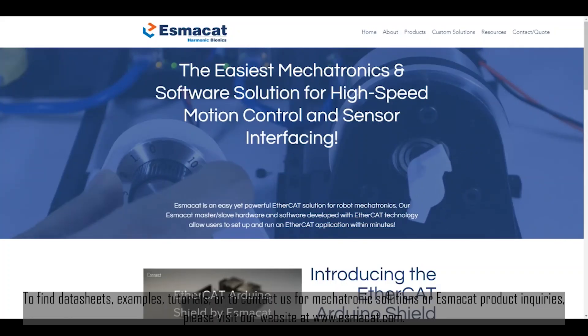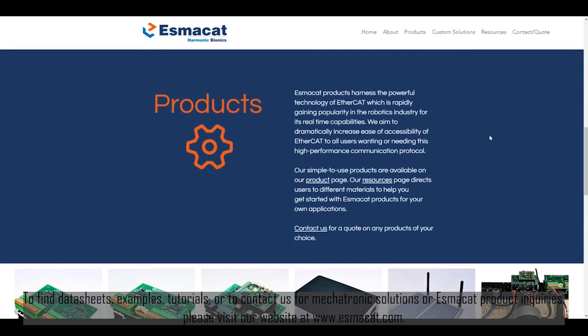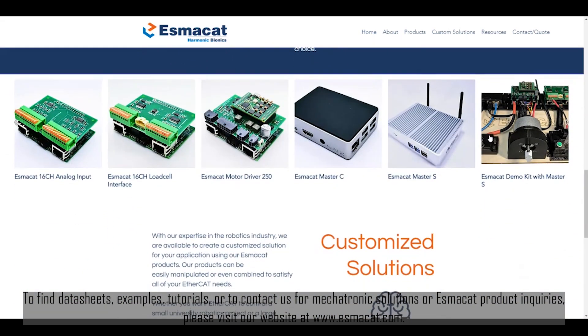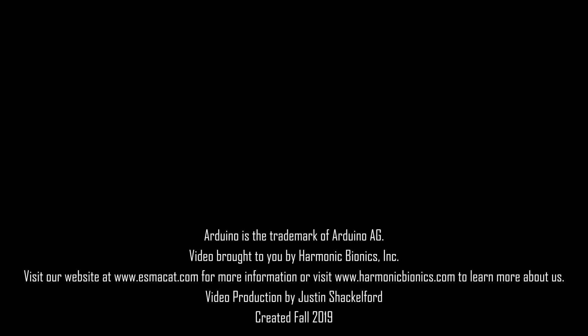To find data sheets, examples, tutorials, or to contact us for Mechatronics Solutions or ESMOCAT product inquiries, please visit our website at www.esmocat.com.